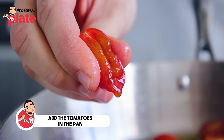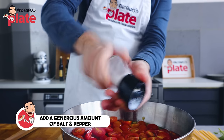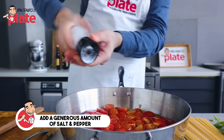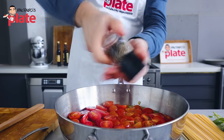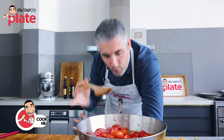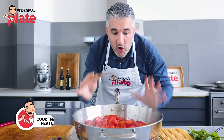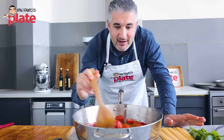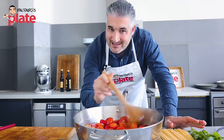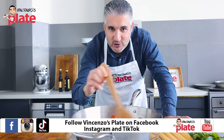Look how juicy these cherry tomatoes are — look how wonderful. Let's put a nice generous amount of salt and pepper. Now, we do want to wait for the juice to come out, so cook it on a medium-low heat and stir every now and then. Once they're cooked, I'll show you what I do to make it super, super saucy.